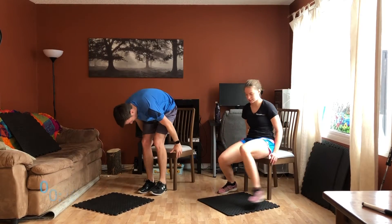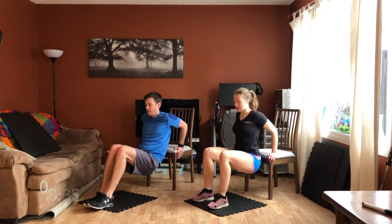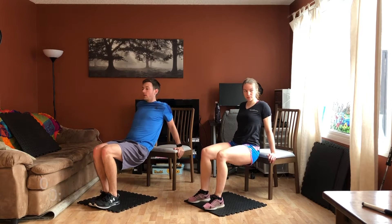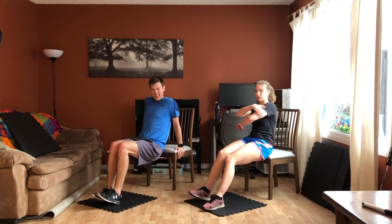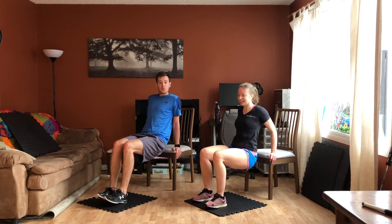Dips — sure you've done dips before. Basically like this, you're going down. The farther away your feet are, the harder it is. Try to avoid rounding the shoulder — whenever you're coming forward keep your shoulders back. Try to stay nice and close to the chair. You don't want to be way far out, that's tough on the shoulders. You should be doing this primarily in the back of your upper arm. If the shoulders just don't agree with it, take a break, do some marching on the spot just to keep the heart rate up.